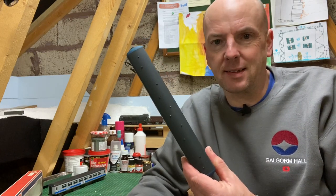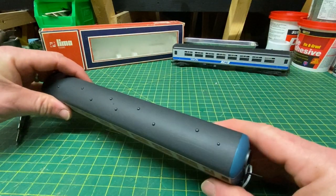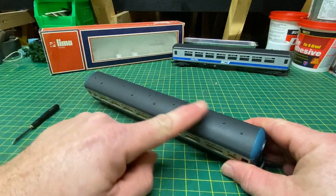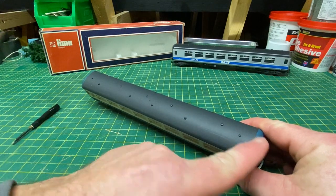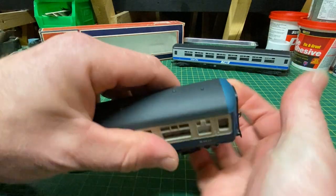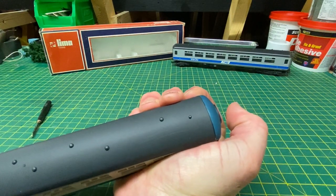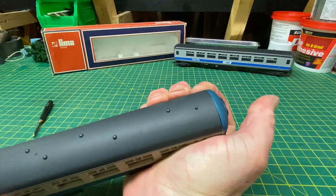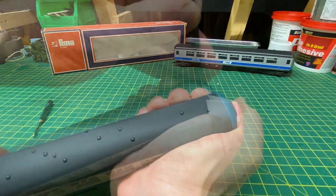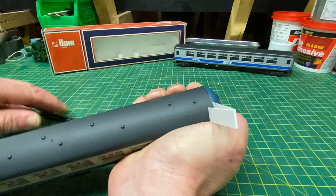First thing we need to do is take this thing apart. These are all fitted together just by little tabs and it's a matter of finding each one. The first one is to remove the roof section - the entire grey bit - and there are two little tabs, one at either end, which we need to get beyond the curved section of the coach. By twisting the coach ever so gently, you can see a gap beginning to appear, and it's a matter of trying to get that to pop out. There we go, that's it coming out now just with the help of a screwdriver.